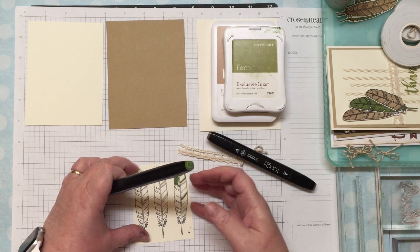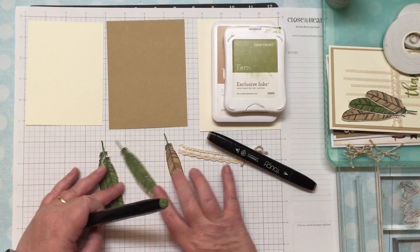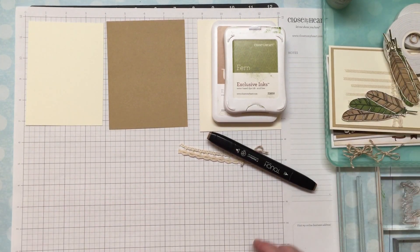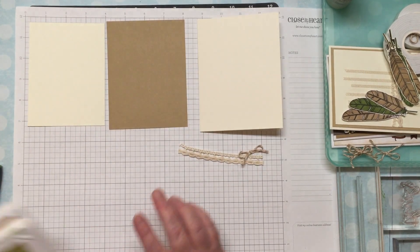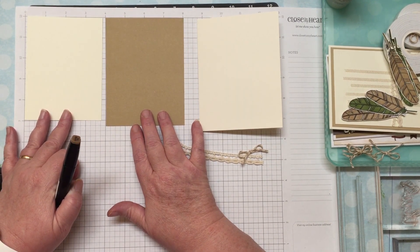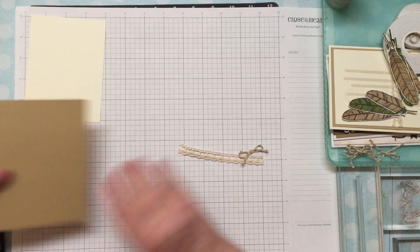I've already colored and cut my leaves — here are a few of them. This one is with the clay color and this one is with the sap green. Next I'm going to prepare the background for my card. I've got the pieces sitting out: I'm using a three-and-three-quarters by five-inch white piece, my mat is four by five-and-a-quarter, and my card base is four-and-a-quarter by five-and-a-half.